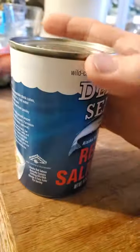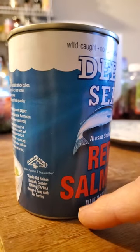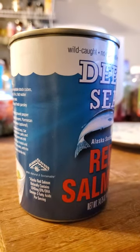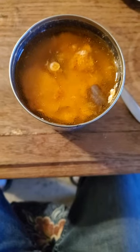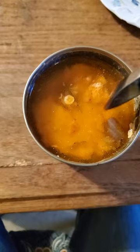I have never before seen a can that is shaped like this, where it's actually narrower at the bottom than at the top. I find that interesting. So there's a lot of salmon in here, including bones and skin.